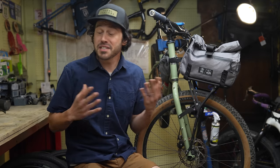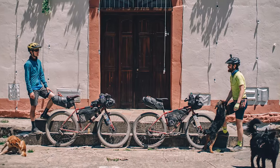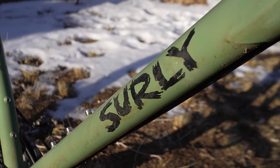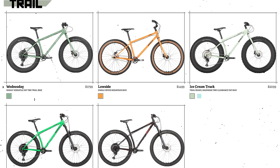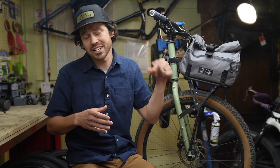This video is supported in part by Surly Bikes. Surly makes serious steel bikes for people that don't take themselves too seriously. They make bikes that are versatile and durable that can be dressed up or down for commuting, bikepacking, ATBing, gravel grinding, or whatever you call fun on two wheels. With 15 original dirt-friendly platforms, they offer something that fits just about anyone for any style of riding. For more about Surly, you can click on the card right up here — it's also linked in the description below.